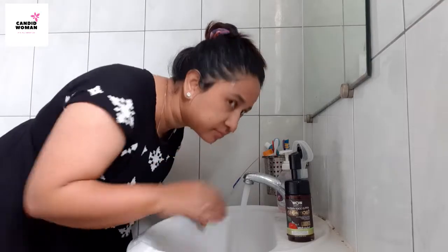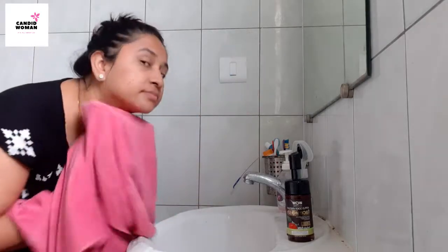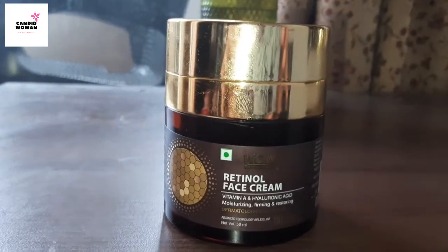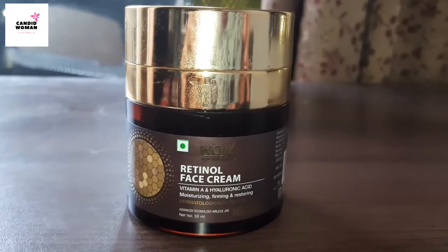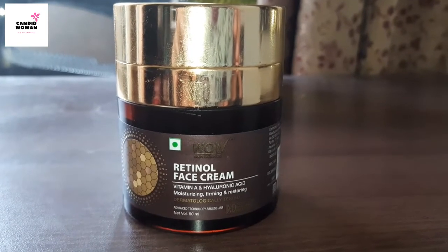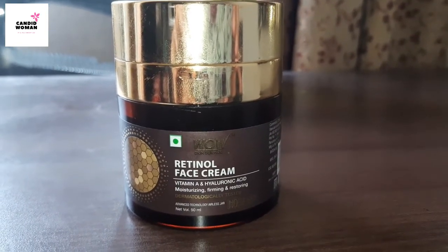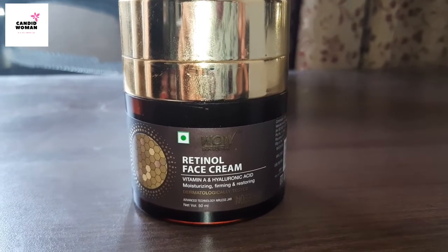I feel so refreshed and so light — you must try it. I don't have any words to describe how you feel after using this face pack. After this, we should use a moisturizer or night cream. I am using this night cream which has got retinol, which is very good for removing fine lines and wrinkles. If you have reached 30 years or so, then you must start using it — it is the right time to start preventing our skin from aging.